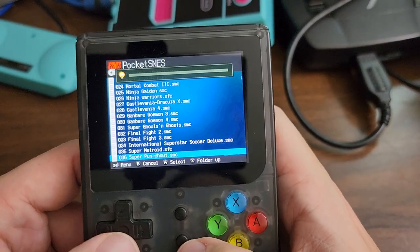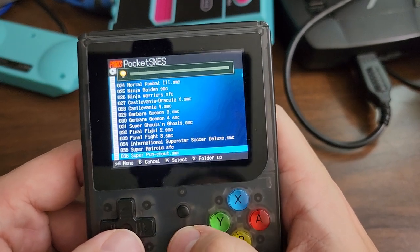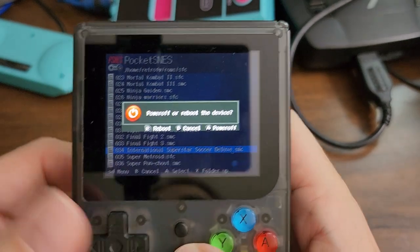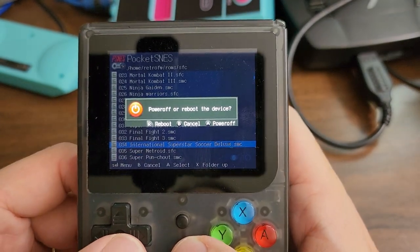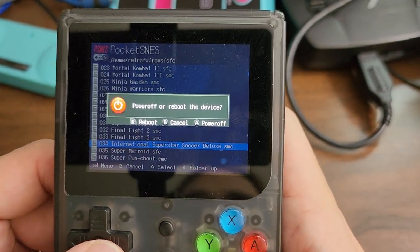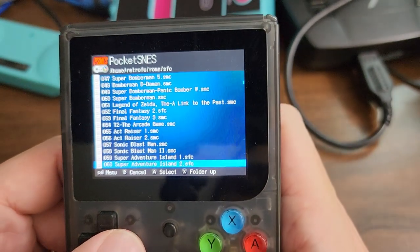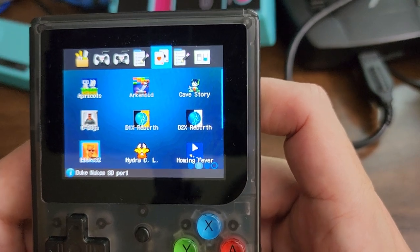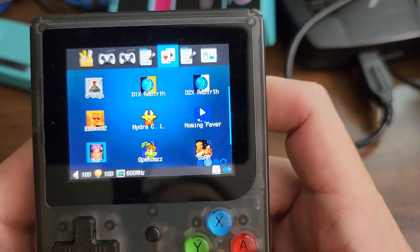I'd rather just have that in the settings. And then the center button is a system button. When I press it from the menu, it's asking if I want to go to sleep or power off. But if you press that from one of the native programs, a lot of times that brings up the menu to quit the game.